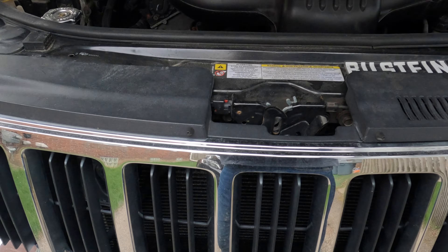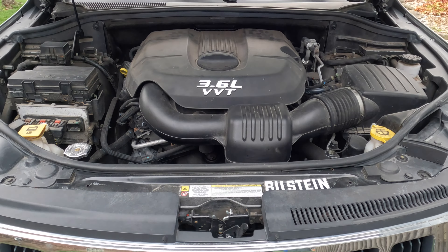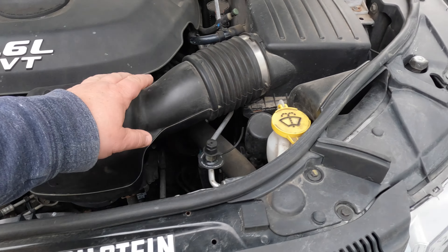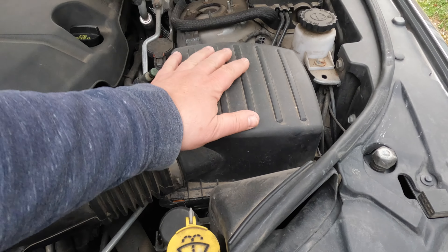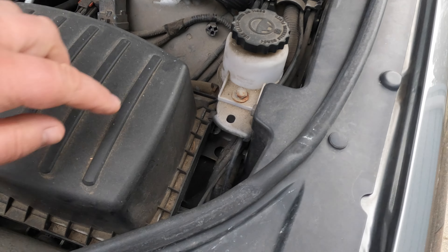Did you know that changing out a dirty air filter is going to help you, improving your vehicle's gas mileage? Here is the air intake, and over here is the air filter box that contains the air filter that we are about to check or change, if it is dirty.